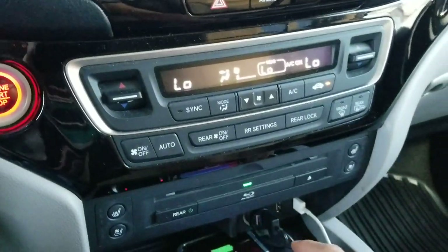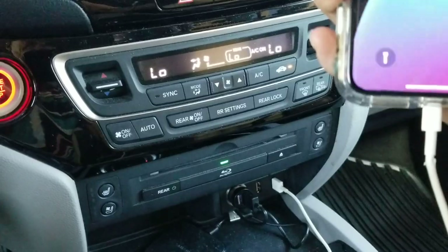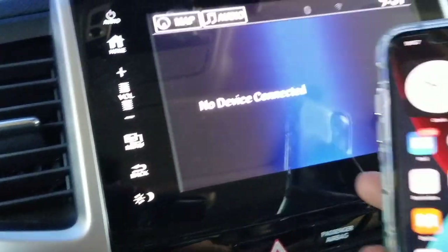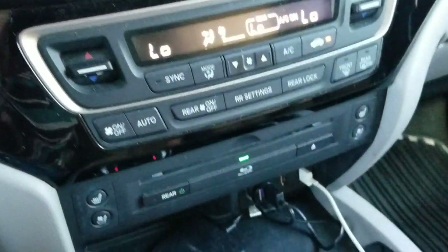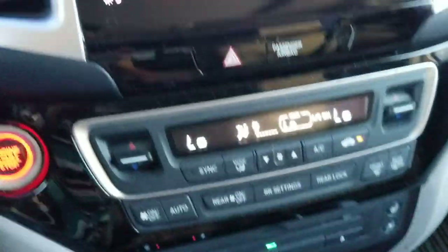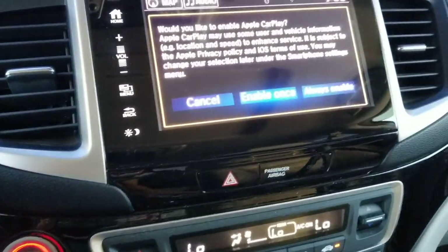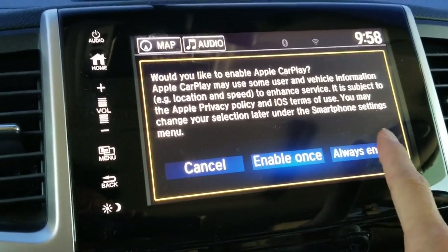Let me unlock my phone. Now when you connect to the port on the left-hand side, there you go — it asks if you'd like to enable Apple CarPlay, and select 'Always Enable.'